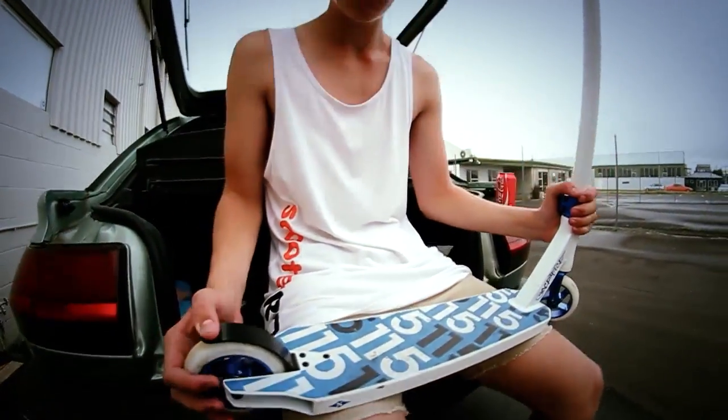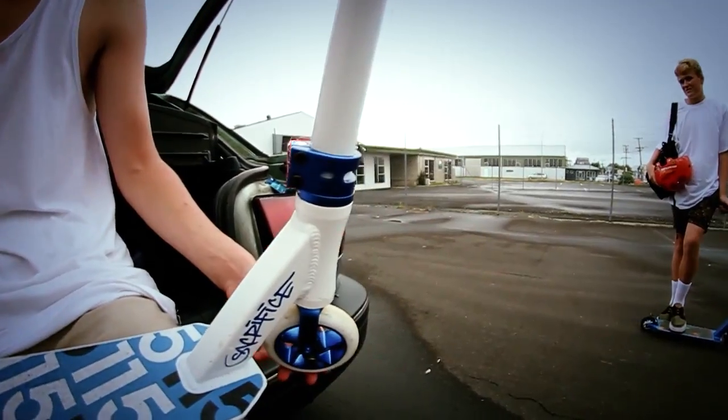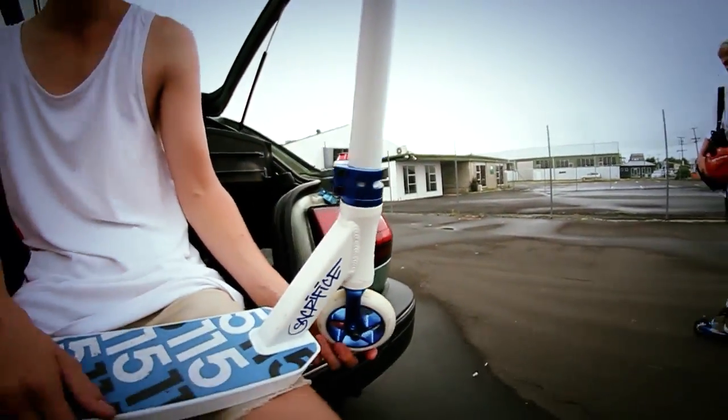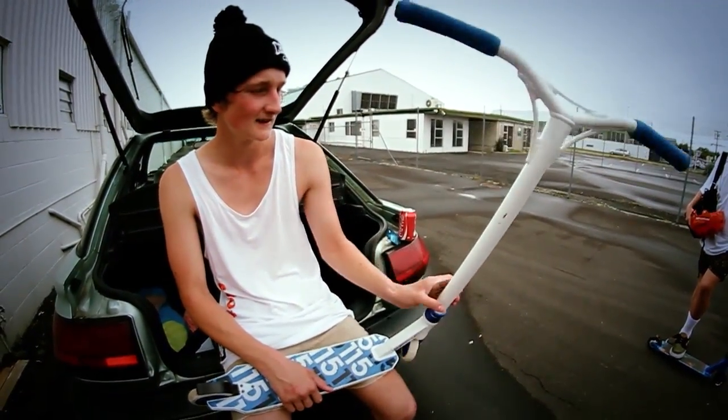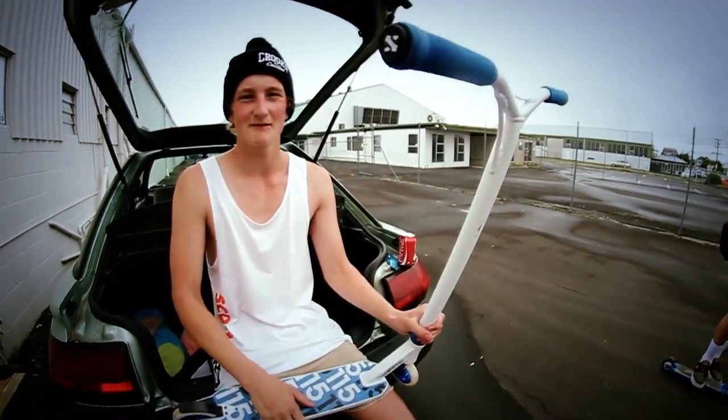110 wheels with a flexi-brake and double clamp, with Cyborg forks running IHC compression — pretty much HIC for standard bars. Bars are probably about this high, blue bars this wide. It's got Sacrifice grips and bar ends — yeah, sick.